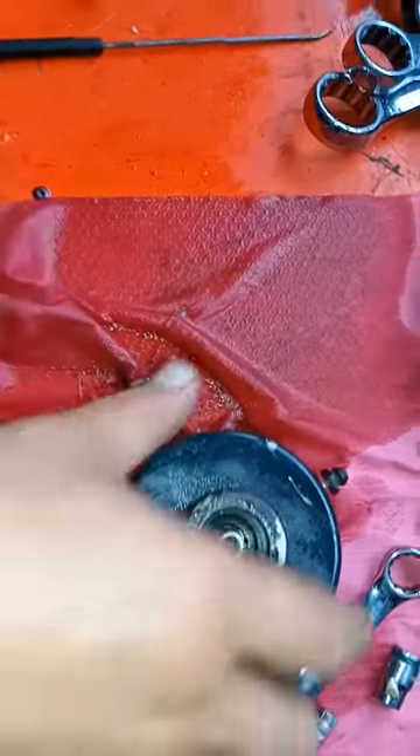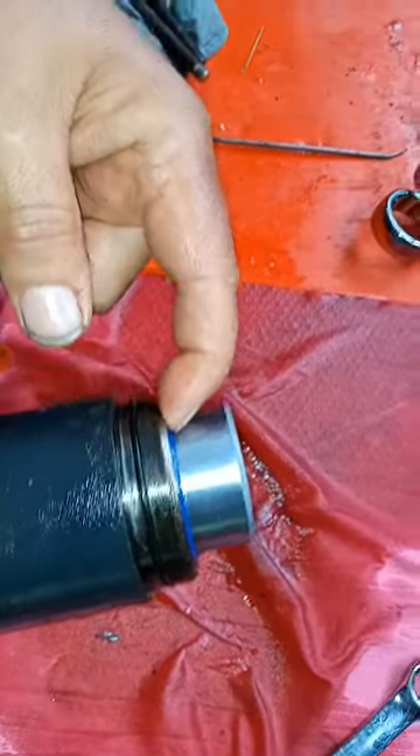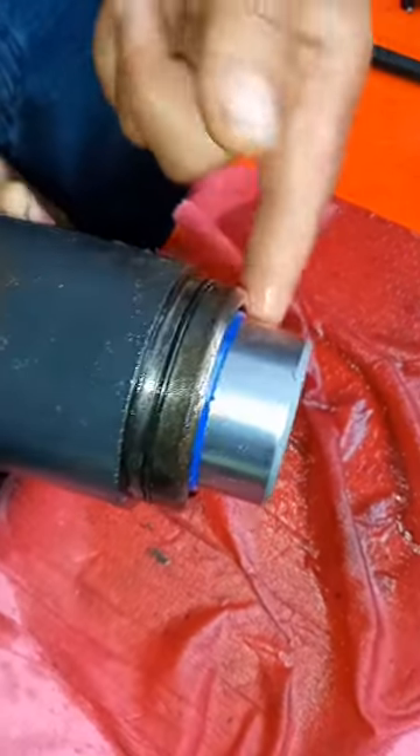Once you get that done, the cylinder will just slide right out, and then you can change your dust seal here and your pressure seal that's down inside here, and of course you're going to put your new o-ring on here.